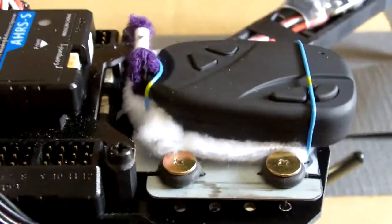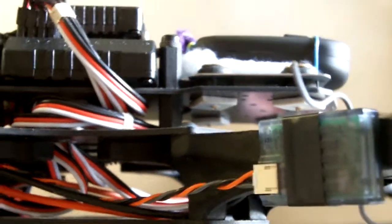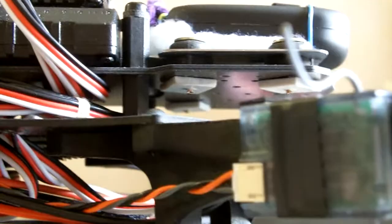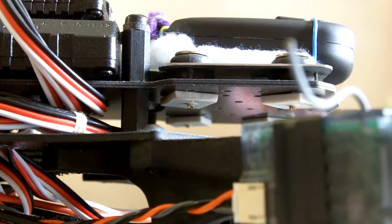Here we see the underside of the mount with four plastic nuts that I made from plastic parts off the CD-ROM. I just drilled four small holes and then cut around them and shaped them into a square shape on the bench grinder.